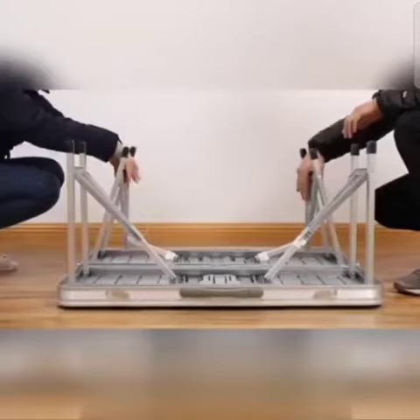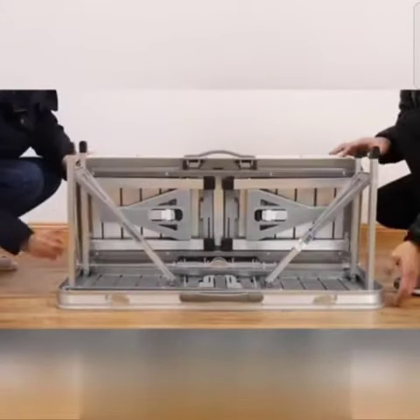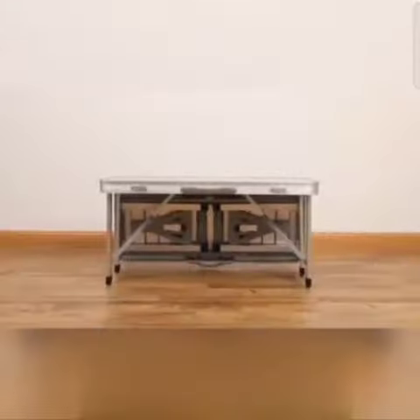Fold down two legs and tuck under one side of the table. As you turn it over, it's now a narrow side table, perfect for small spaces.